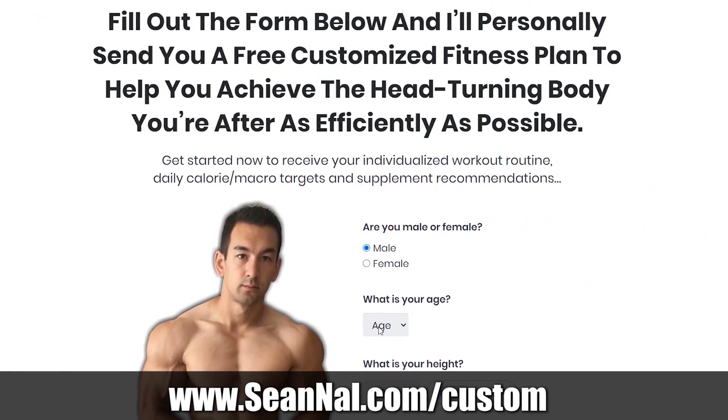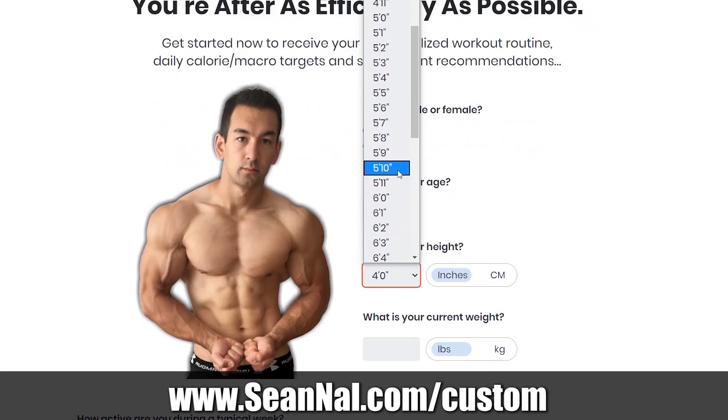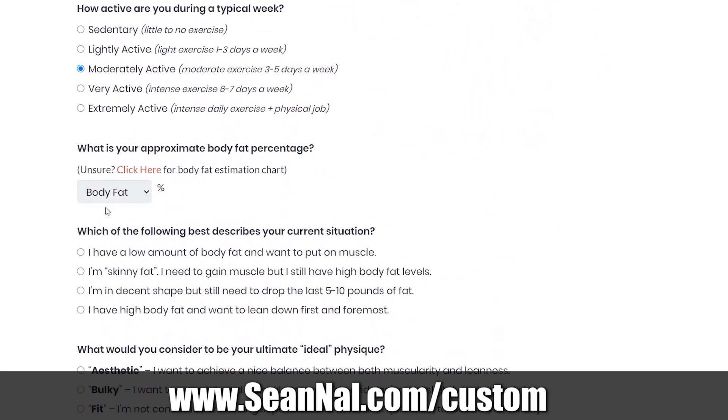If you want to get a solid program for that, you can visit SeanNal.com/custom, just fill out the short form there and I'll send you back a free step-by-step training routine based on your current condition and your goals, as well as a free nutrition plan. The link is up on screen as well as down in the description. Technically you could do myoreps as a novice if you implement it properly and really know what you're doing, but overall I would say it's more geared towards somebody with some reasonable lifting experience under their belt.